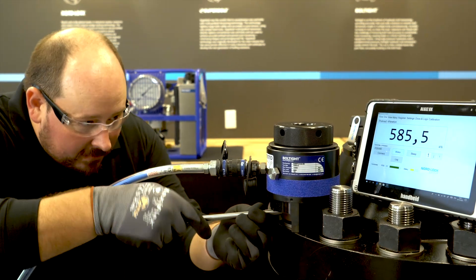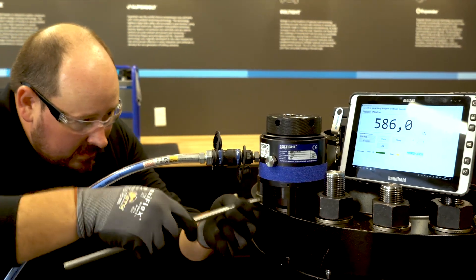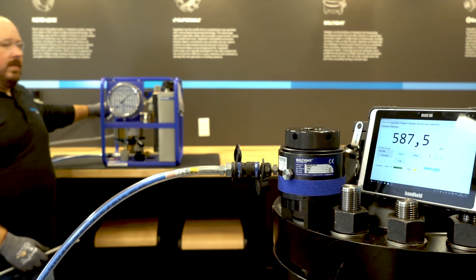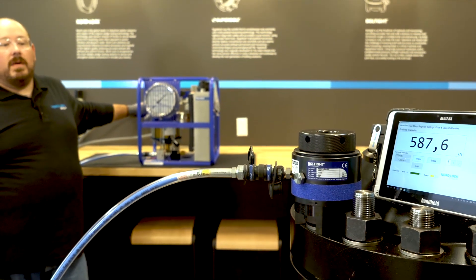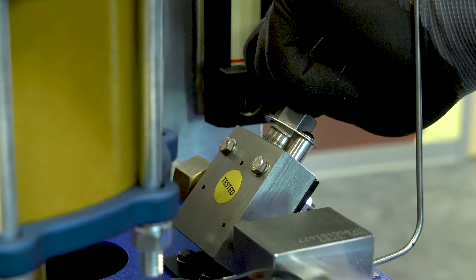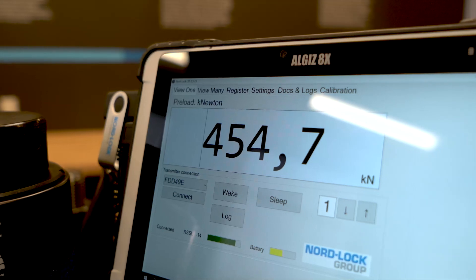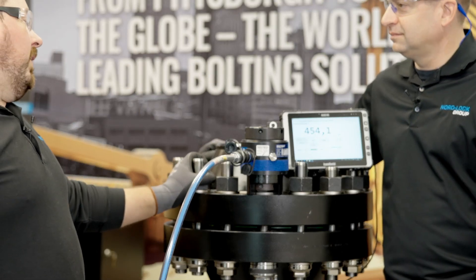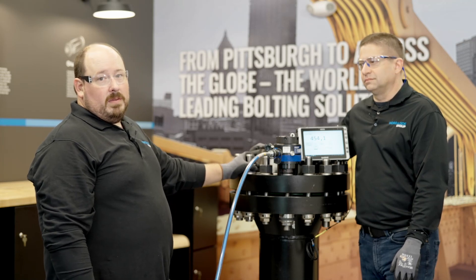We're going to take our tommy bar and tighten the nut, give it a little snug. As we release, the load should transfer into the flange and the number will drop. Fantastic results, Stephen. We applied our load, it relaxed down, and now we've got a residual load holding — and we're getting a good reading on the LSF.